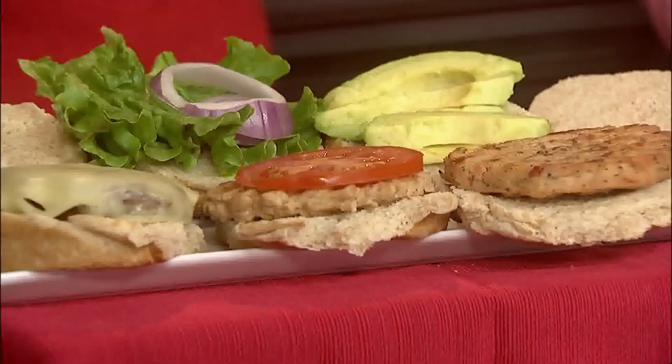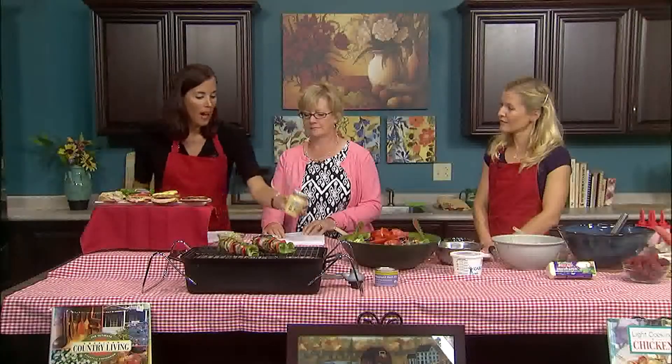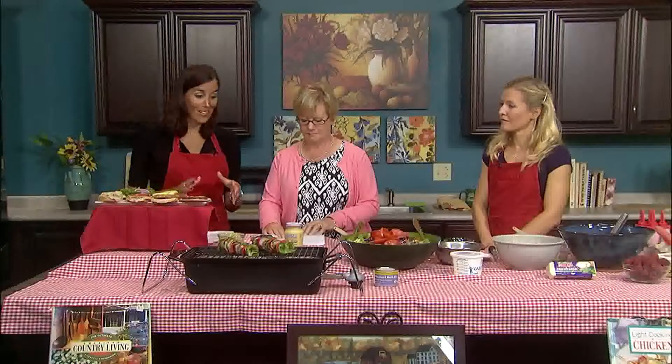One trick: if you have leftover boneless, skinless turkey in your refrigerator, or purchase it at the store, just put it in a food processor and grind it up, then combine it with some seasonings. I like to use Dijon mustard — it's great with turkey because it adds some zest and also binds the patty together. Use about a quarter cup of Dijon mustard to about a pound and a half of skinless, boneless turkey.